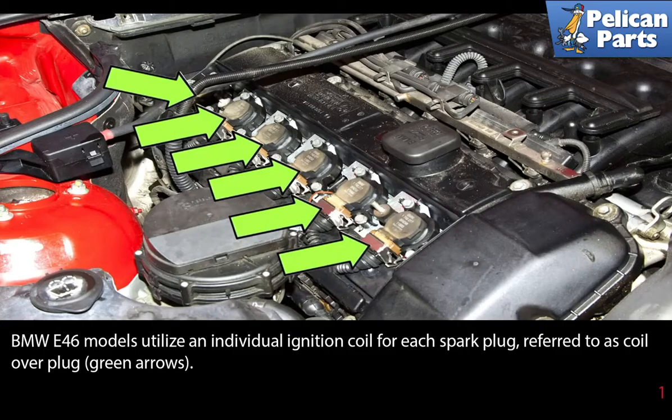The BMW E46 models utilize an individual ignition coil for each spark plug, referred to as a coil over, indicated by the green arrows.